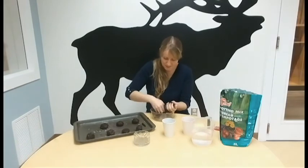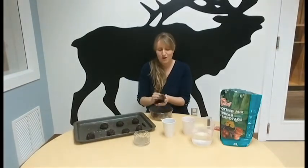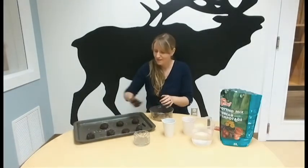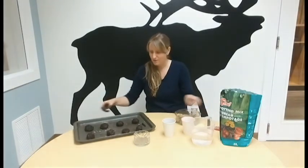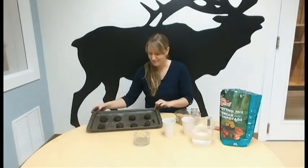So I'm just about done here with my seed bombs. This one does get a little bit messy, so make sure you have somewhere to wash up when you're done. There are my seed bombs — I'm going to go ahead and let them dry, and then I will be setting them up to sprout.